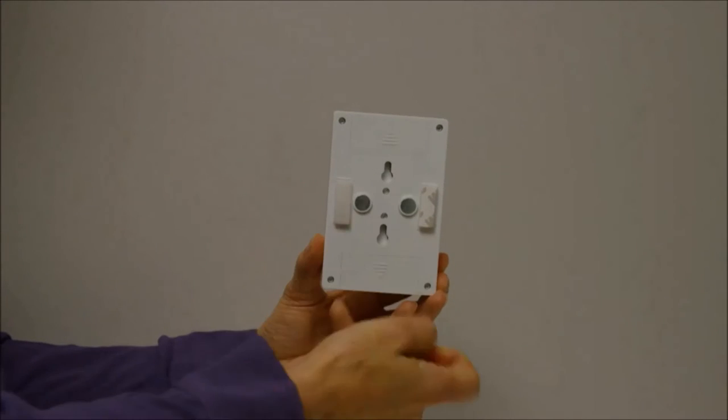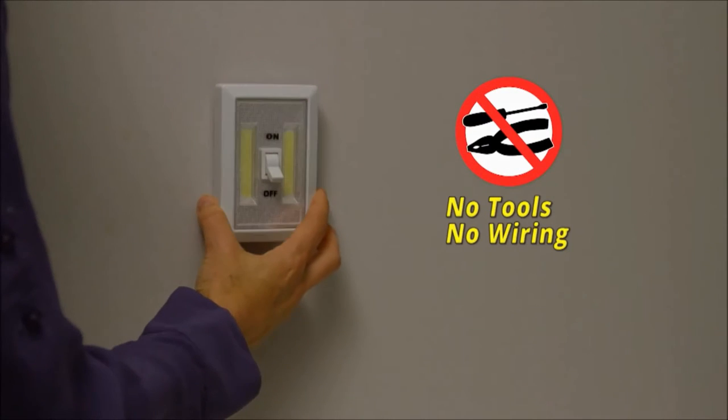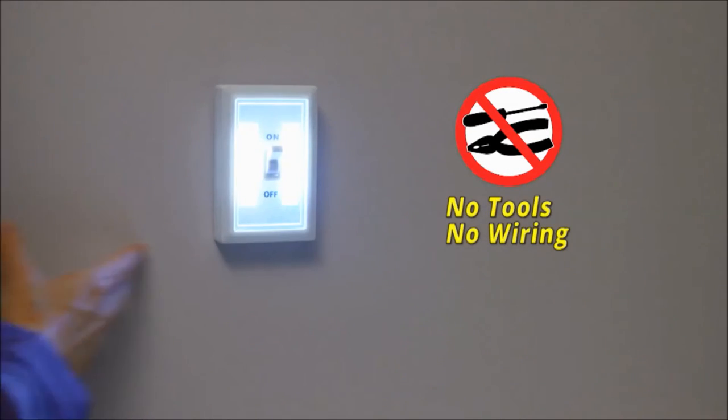Attaching in seconds to practically any surface, there's no wiring or difficult installation needed. Simply stick and flip the switch. It's that easy.